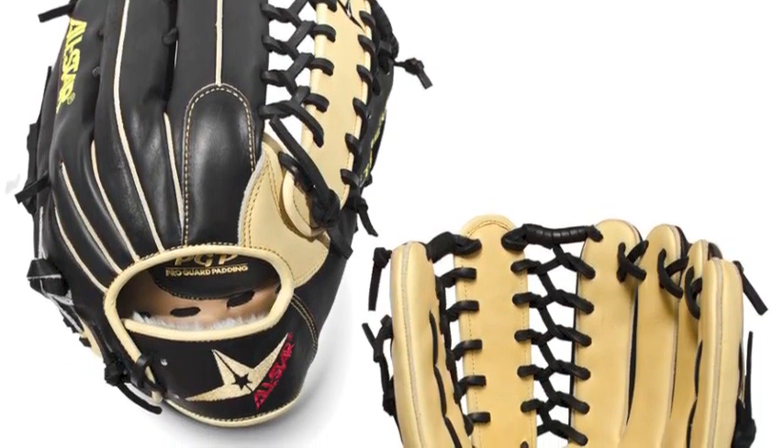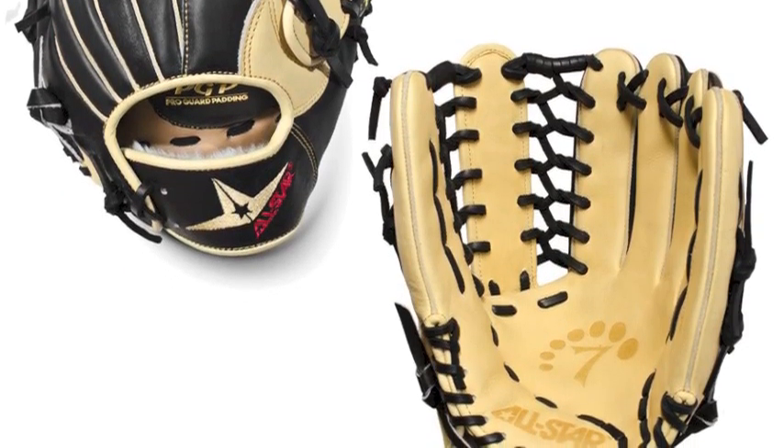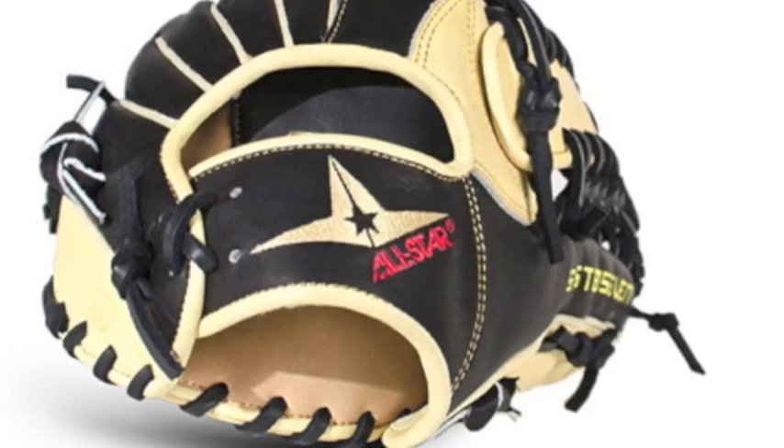The All-Star System 7 FGS7 OFL 12.75 inch baseball glove is designed with top quality Japanese Murohashi leather for exceptional durability and resilience.